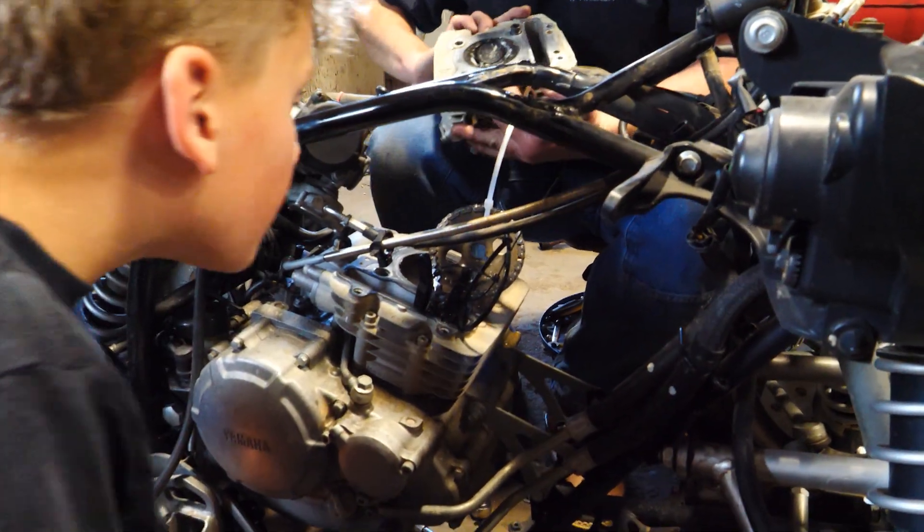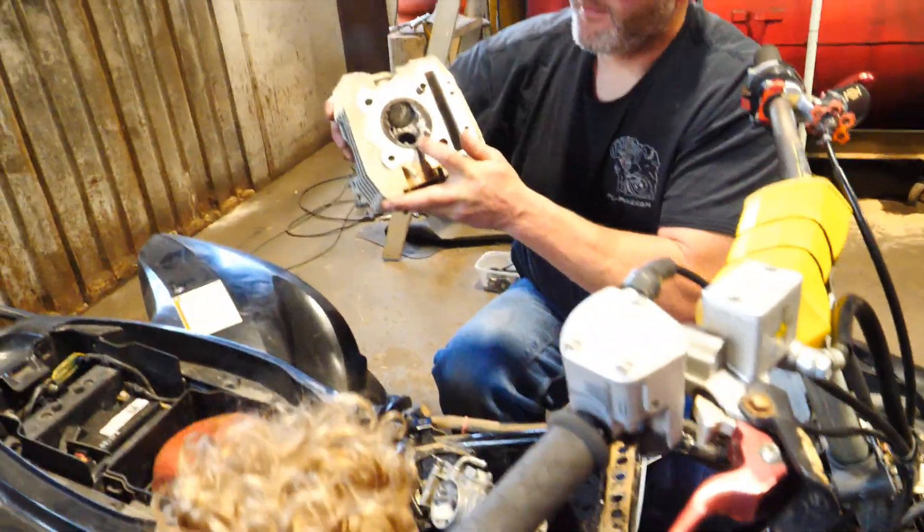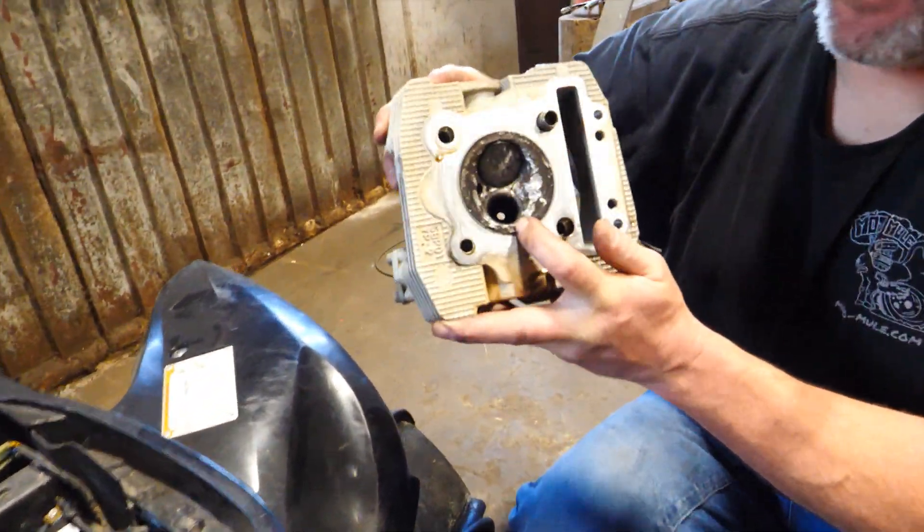Whoa, look at all the pieces. The whole exhaust valve — the end of it fell off.